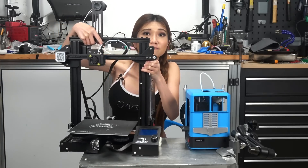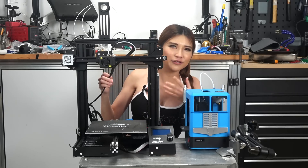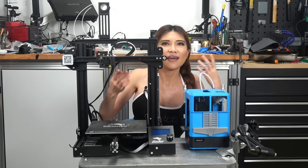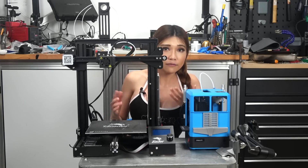But why not the Ender-3? I love the Ender-3 of course, but it's got wires to catch on things, a much more exposed hotend and moving bed, much more complicated menus, and it requires manual bed leveling.